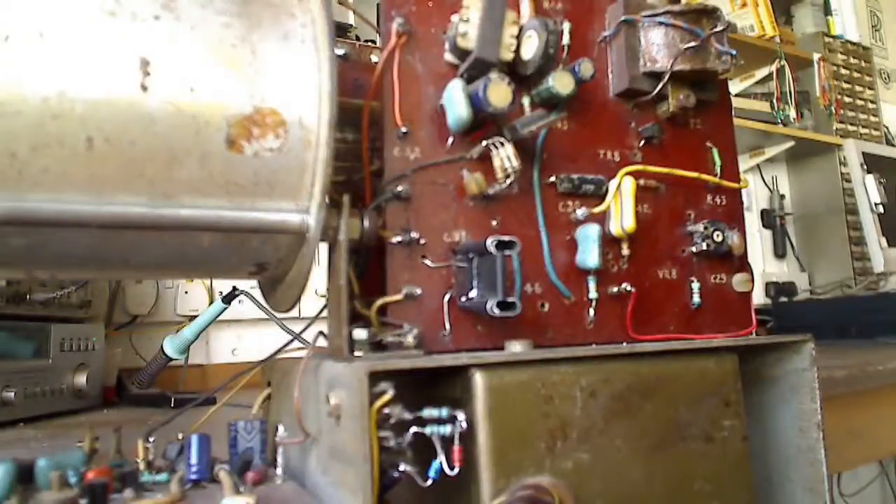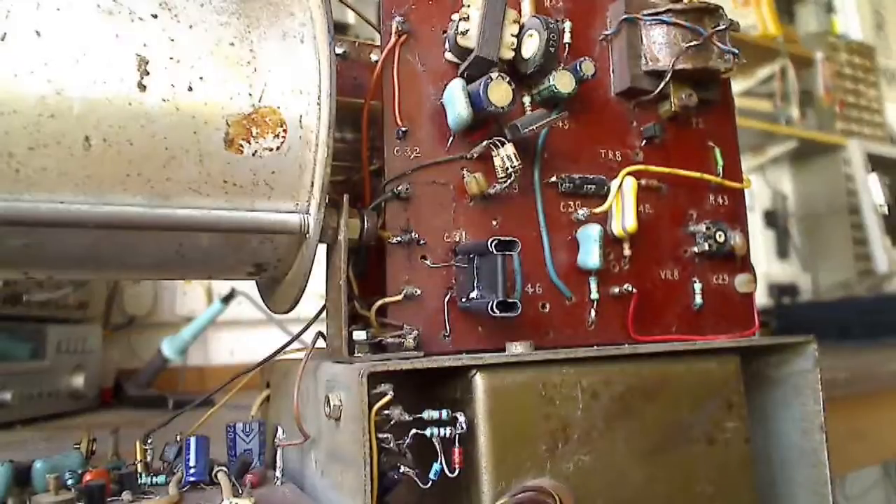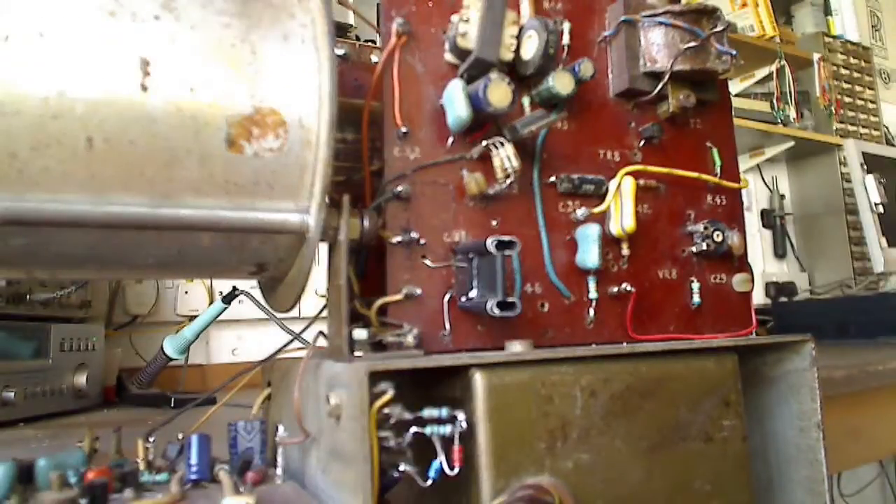The original 44-year-old circuit design had no focus current stabiliser, and consequently I had a lot of drift which I used to have to compensate with the electrical focus. Recently I have added an LM317 as a focus current regulator.